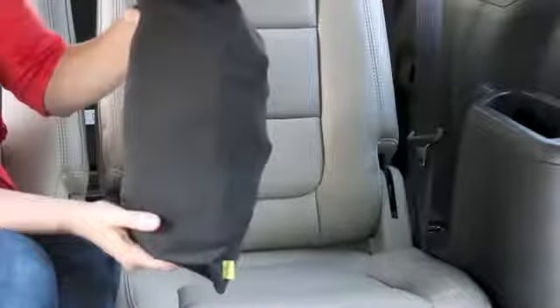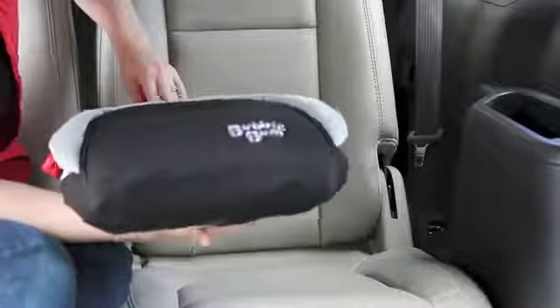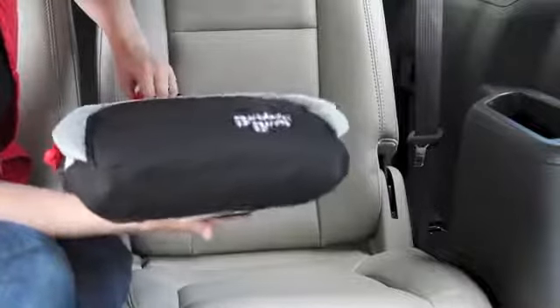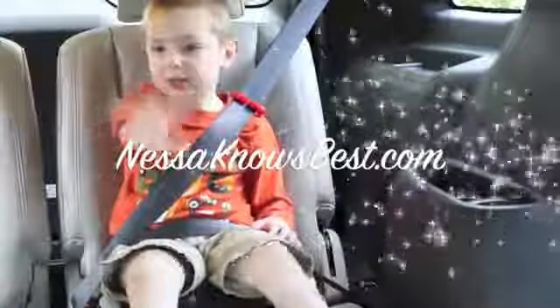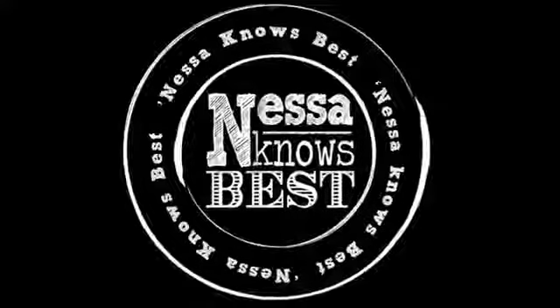You saw it goes right in this bag and it can fold flat. You can send it with the kids in their backpack if they're going home with someone else — whatever you need to do. Safe, secure, easy to use for anybody, and really just a must-have. I'm Vanessa. You can find many more of my reviews at nessaknowsbest.com.